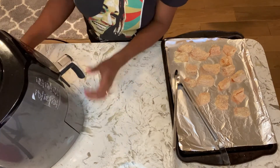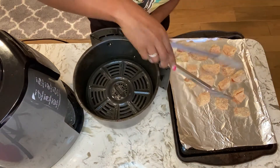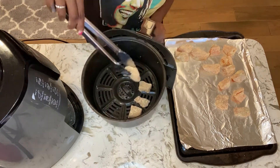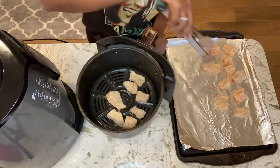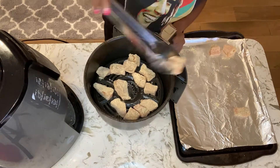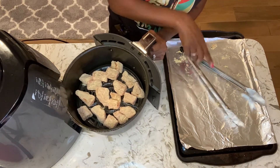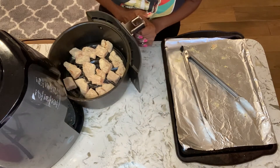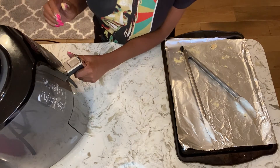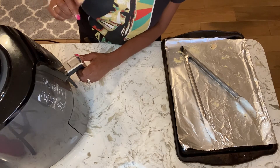My air fryer is nicely preheated and hot, so I'm going to set my first batch of salmon into the air fryer. Our first batch of salmon nuggets are ready to go — I'm going to set it for six minutes. After the six minutes we'll check on them, turn them over, and cook them for another six minutes.